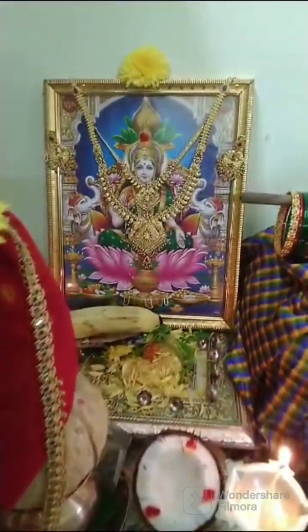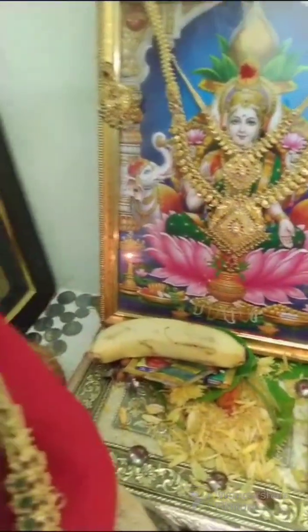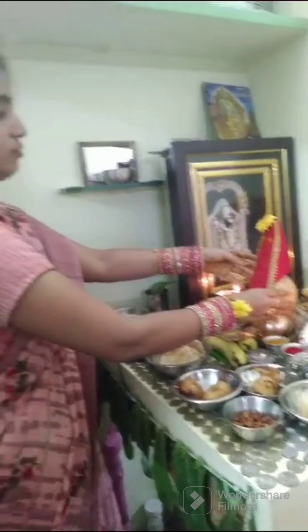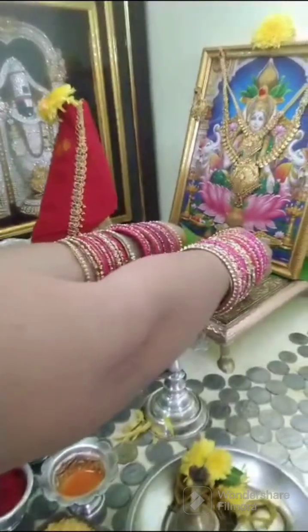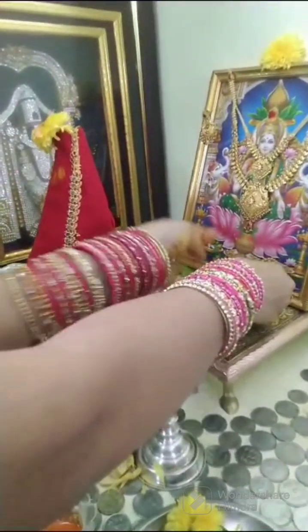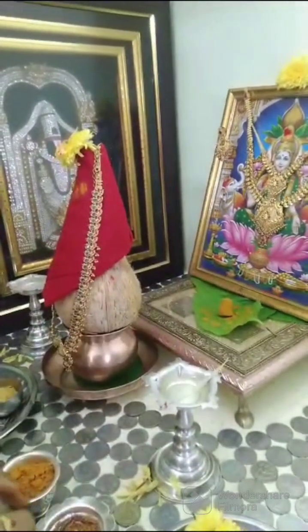I put a blouse piece on the side of the pot. I put a blouse piece on it. I put a bowl of water on it. I will start with this blouse piece.